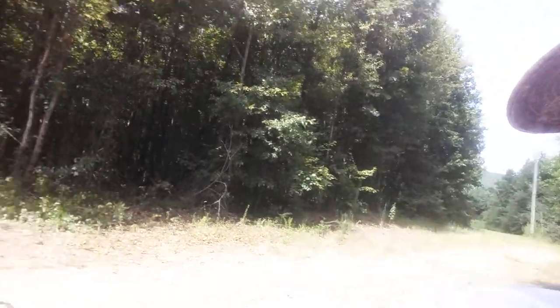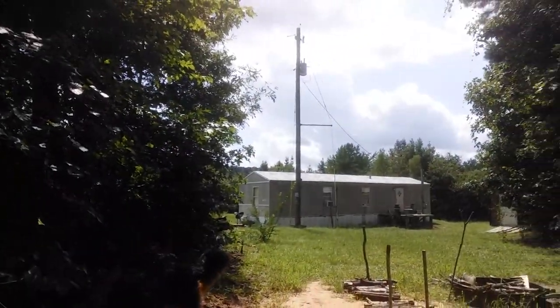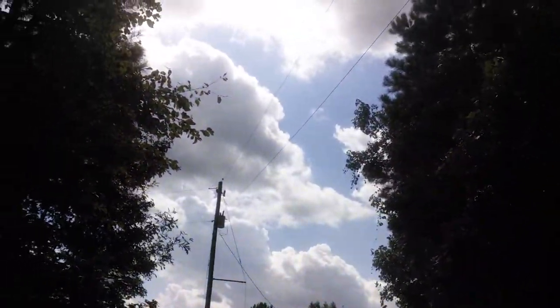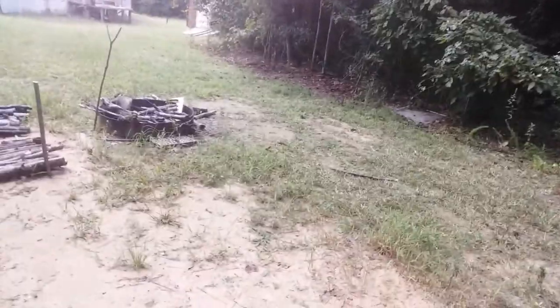Greetings YouTube, outside today — not bad heat-wise, plus we got a few clouds in the sky to help break up the sunshine. I came out here and started working on my wood pile, I'll show you.